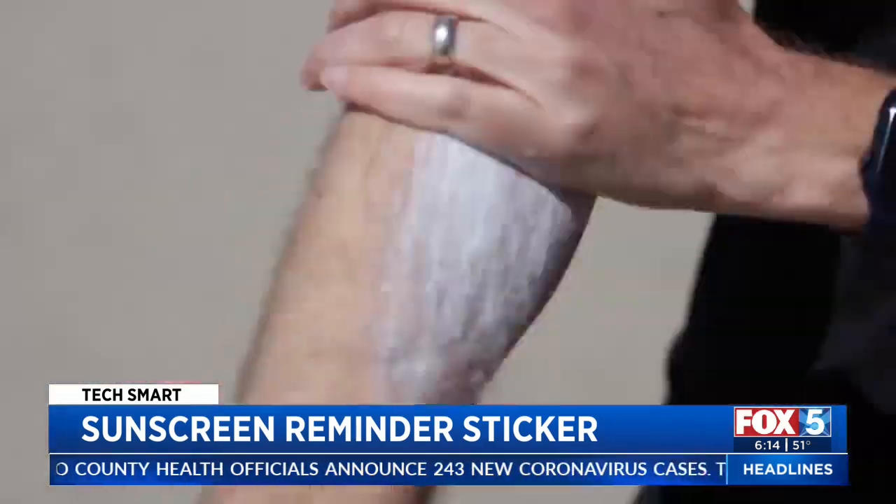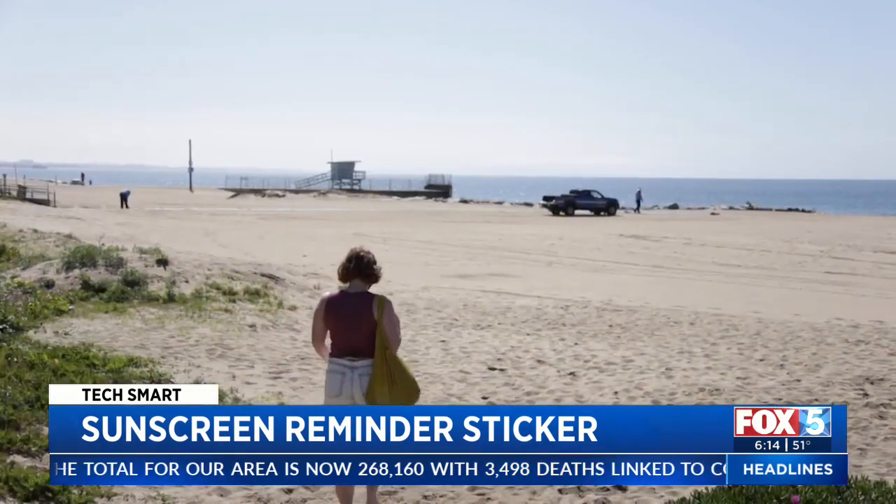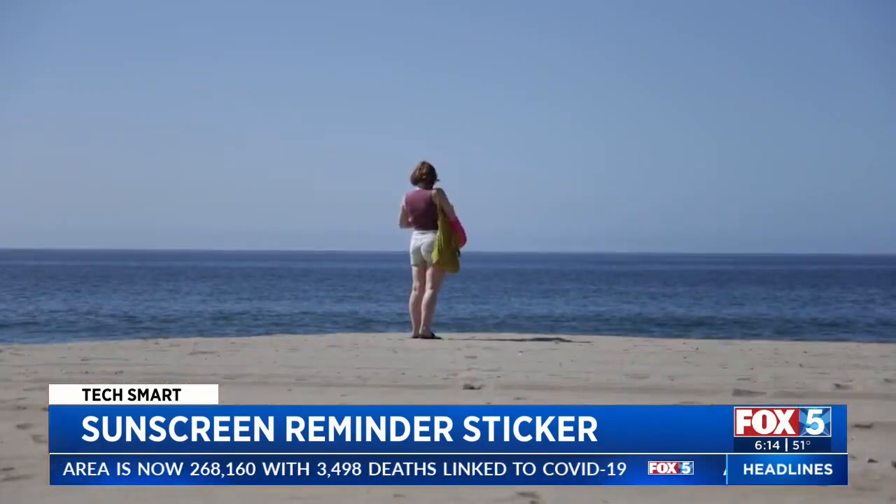It's that time of the year when we're using more sunscreen. I've lived in Southern California my whole life, so sunscreen's definitely been important. We lather it on, then relax. It's just really important.